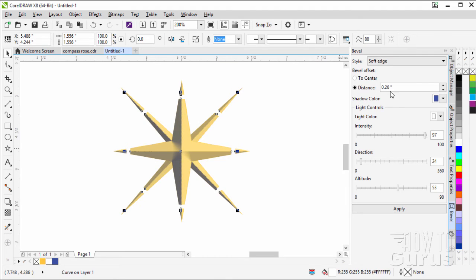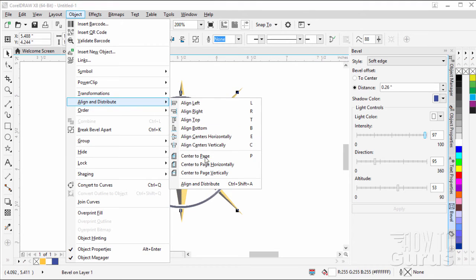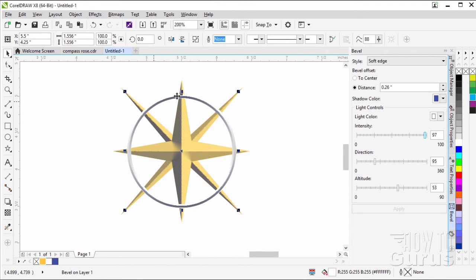Now I can apply a bevel onto this and we'll see the whole circle as soon as we do. Bevel distance 26, intensity 97 — on the direction I've changed this one to 95. Everything else the same, choose Apply. There is that circle. Now let's make sure this is centered: Object > Align and Distribute > Center of Page. That's now nicely lined up with everything else.